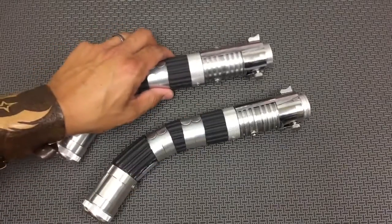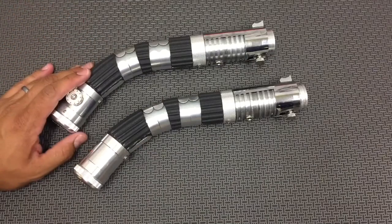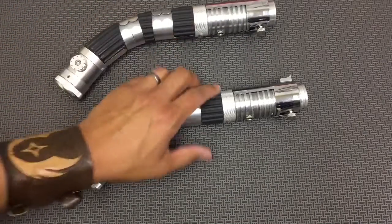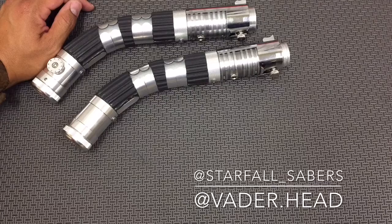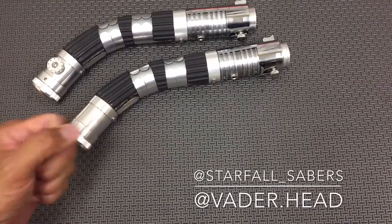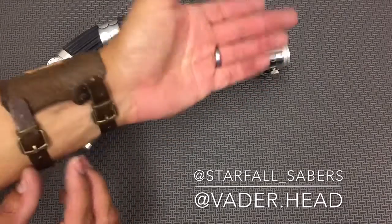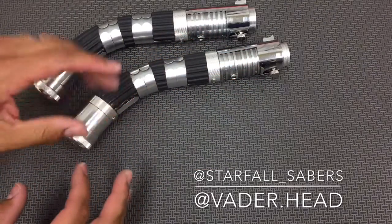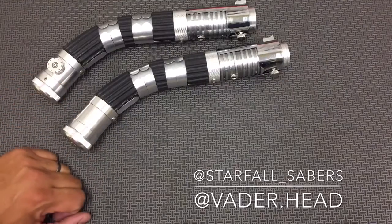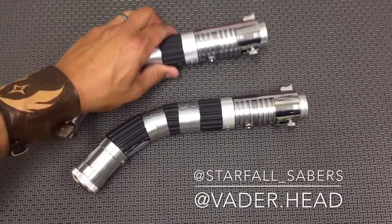So there you have it for the Asajj Ventress inspired saber pair. Thanks for watching, guys. Remember to follow us on Instagram at Starfall underscore Sabers. Also give Vaderhead a follow on Instagram as well — he does amazing leather work, including this leather cuff, full leather armor, and leather wraps on our sabers. He's a really talented guy. Give him a follow at vader.head. We will see you guys next time. Thanks for watching.